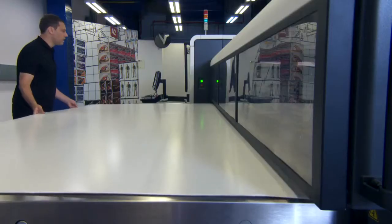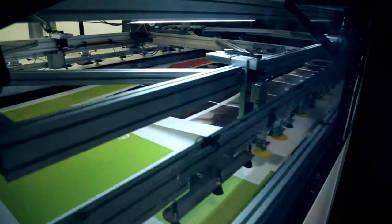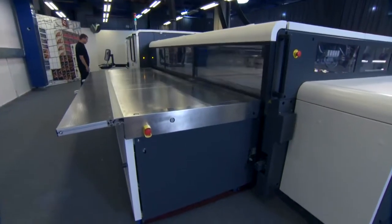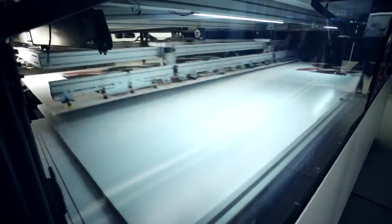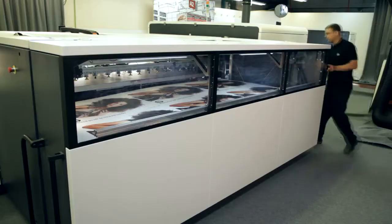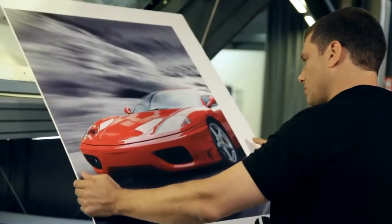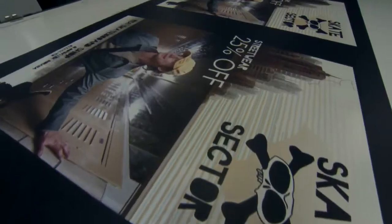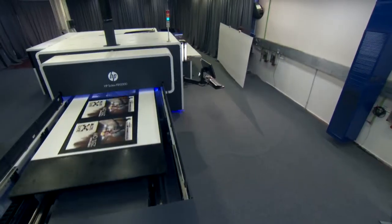Print direct to board in high quality without laminating, and better balance production between your analog and digital systems. The FB 10,000 press uses HP Scitex high dynamic range printing technology, which provides precision control over color and tone transitions for sharp image details. This advanced technology delivers the print quality you need for offset, sign, and display applications with digital flexibility.